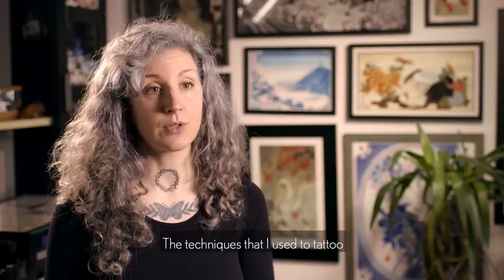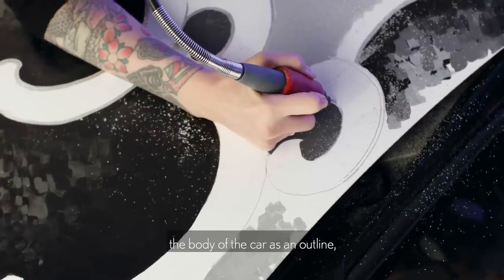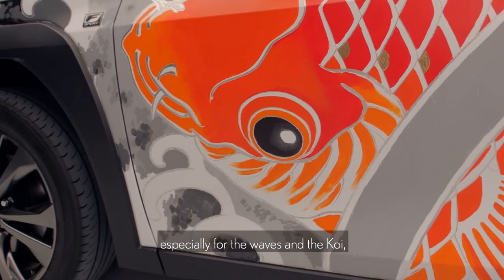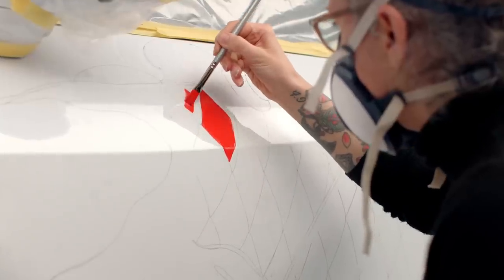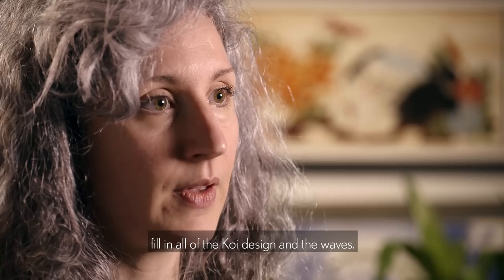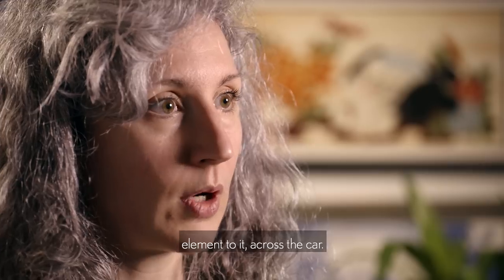The techniques I used to tattoo the car involved using a Dremel to carve the paint off just to reveal the metal of the body of the car as an outline, especially for the waves and the koi, because we liked the idea of scratching the car but actually doing something beautiful. On top of that, we used car paint to fill in all of the koi design and the waves. Most of the design work is based on that, and we used gold leaf to give a little bit of accents of light and add a 3D element to it all across the car.